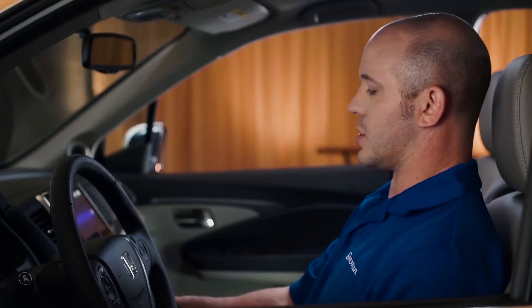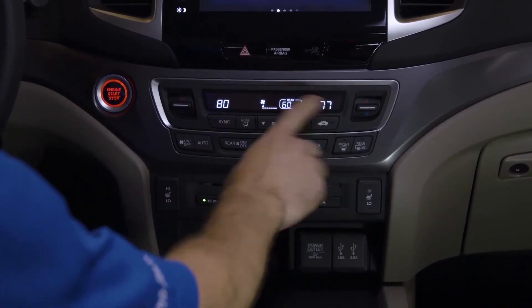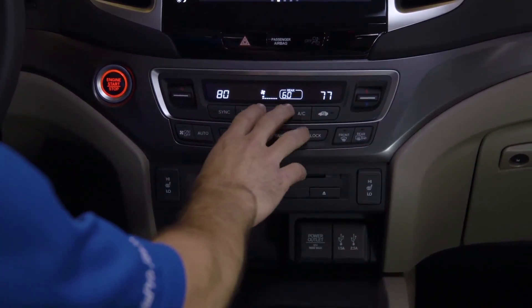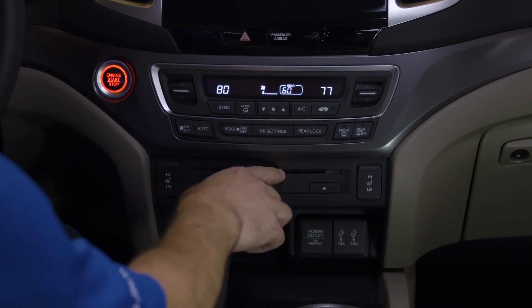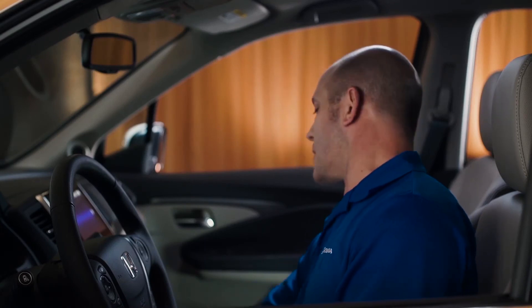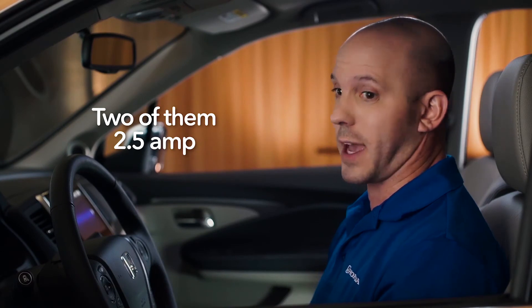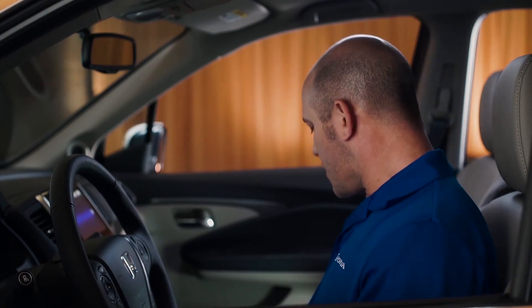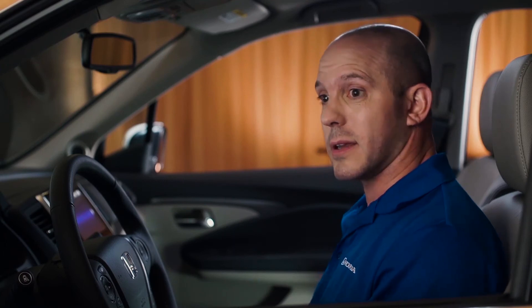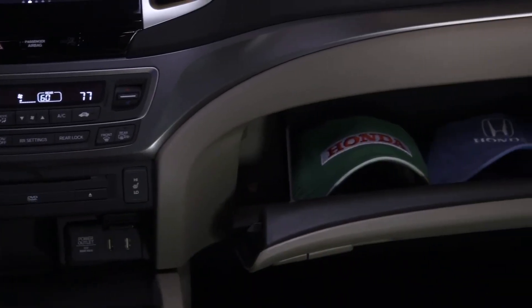The tri-zone climate control is great — you can control driver's side, passenger side, and rear just by a push of a button. This particular model also has a rear DVD player, and this is where the DVD goes. As far as plugging in your USBs, Honda has you covered with three USB plug-ins and two of them are 2.5 amp. On the inside of this center console, there's plenty of room and an extra power outlet. And when it comes to extra storage, this glove box — you can fit pretty much anything.